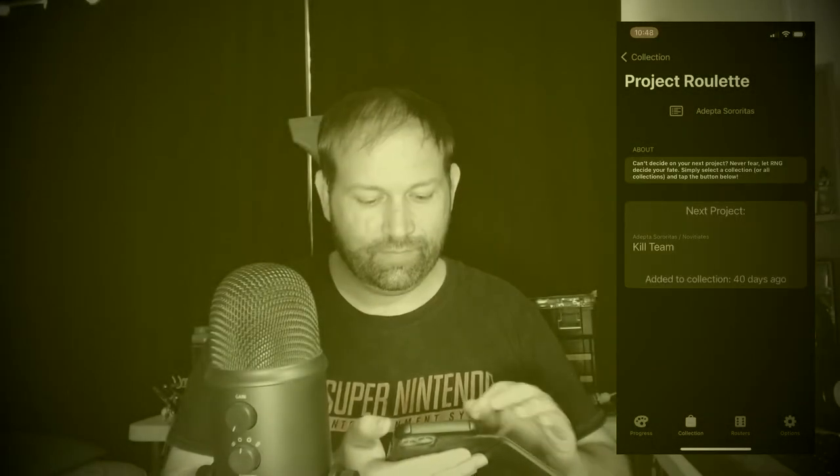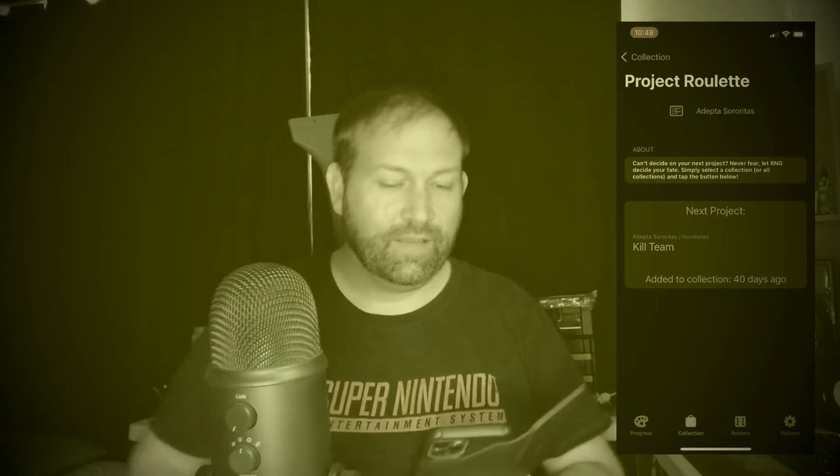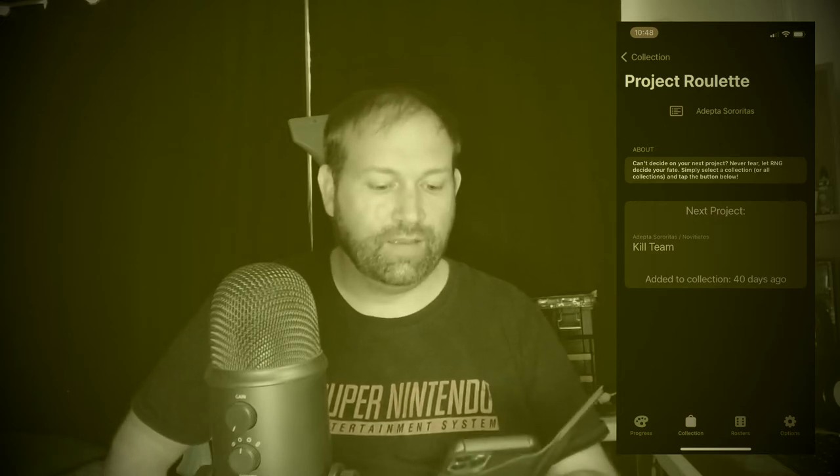In my previous video I let fate decide my next mini project from my backlog using the Hobby Life app. The project was my sister's novitiates from the Chelnaf kill team box.